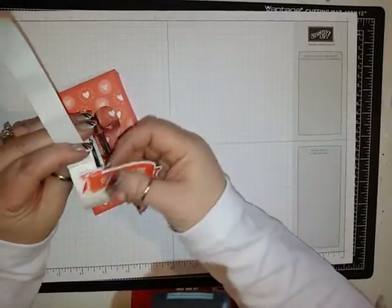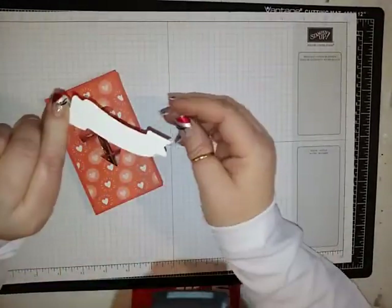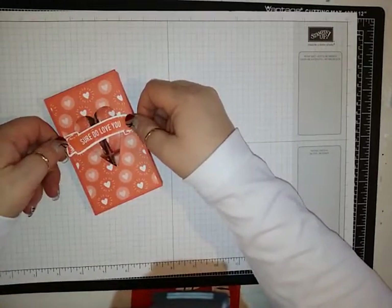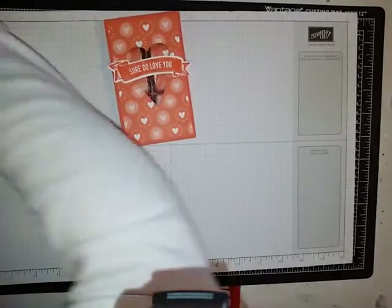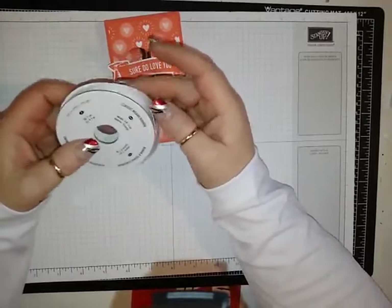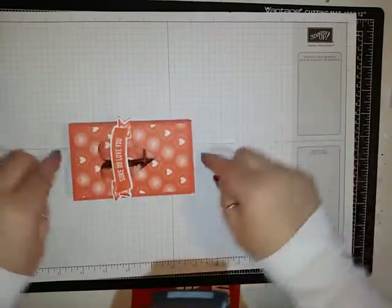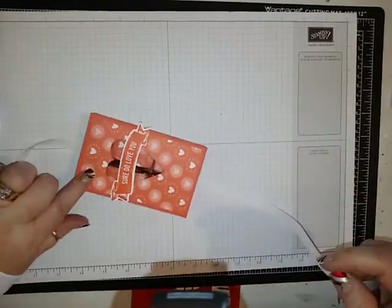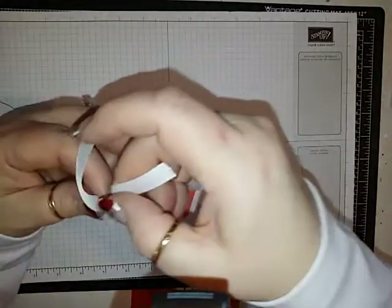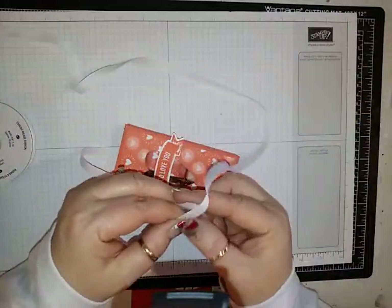I'm going to take a couple more glue dots — this is a very glue dot friendly project. Put a glue dot right there and then that can go right in the middle. For ribbon, I am using the Whisper White Classic Weave Ribbon, and I want these edges to make sure they stay closed. That's why I'm wrapping it around this way — you could wrap it the other way or just put a bow right at the top, but this way the ends close.